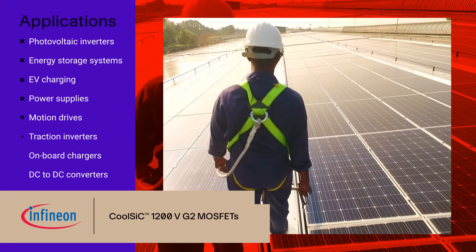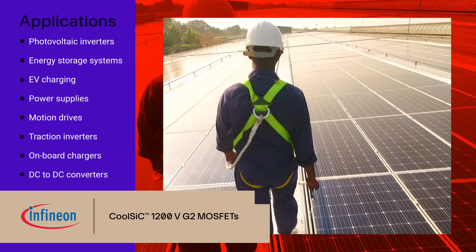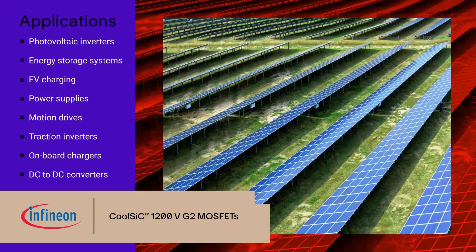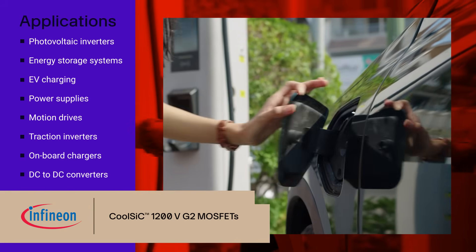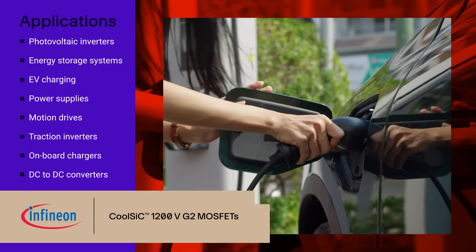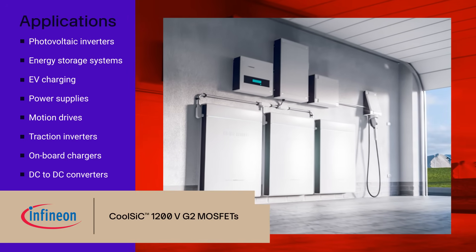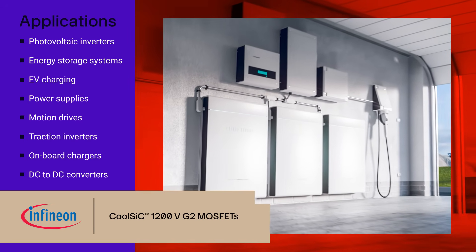CoolSiC 1200V G2 MOSFETs are suitable for use in all common combinations of AC to DC, DC to DC, and DC to AC stages. The improvements in performance, efficiency, and robustness make them ideal for photovoltaic inverters, energy storage systems.